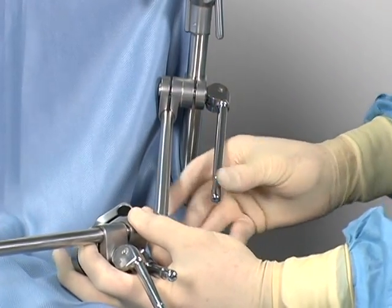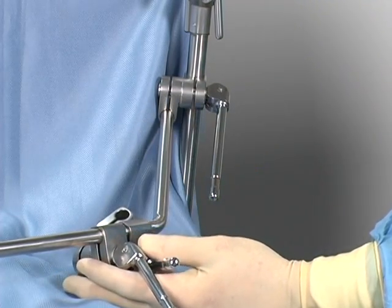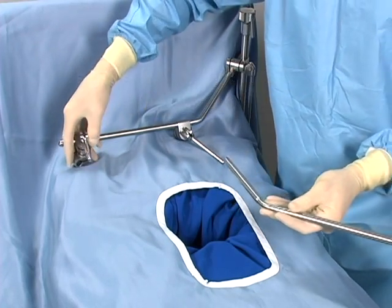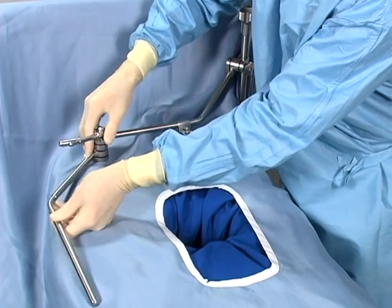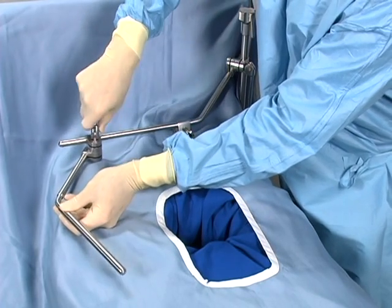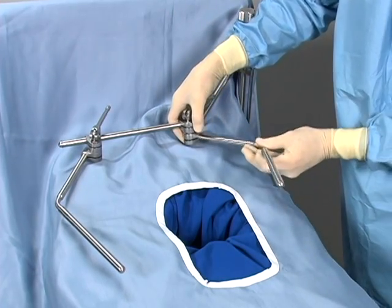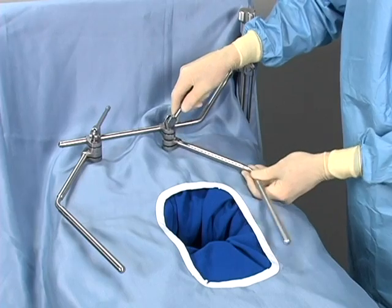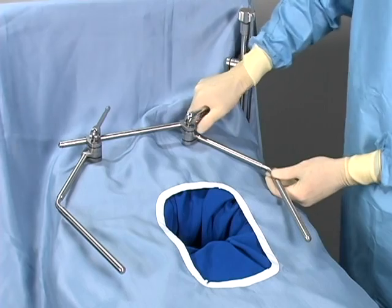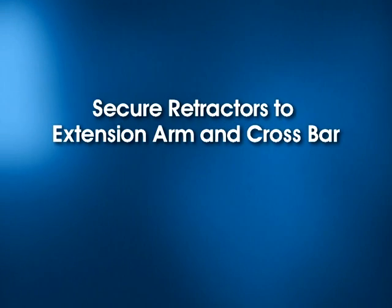For additional leverage, place the cam joint's handle over the arm and grasp the arm while locking the joint. Secure the extension arms to the crossbar. Position the arms just above the horizon of the patient. The height of the arms can be adjusted independently to facilitate retractor placement for towing under, elevating, or pulling down on the margins. Be sure to leave enough room between each arm and the incision for retraction. A quick flip of the handle instantly secures the cam joint, locking the arm in place.